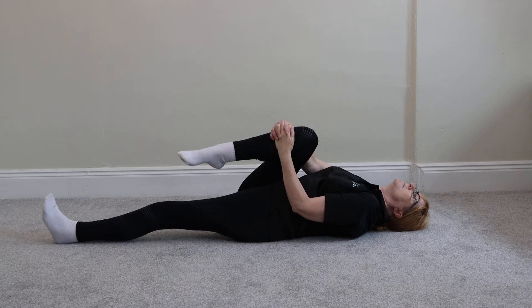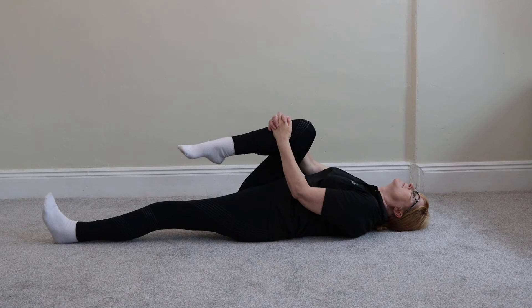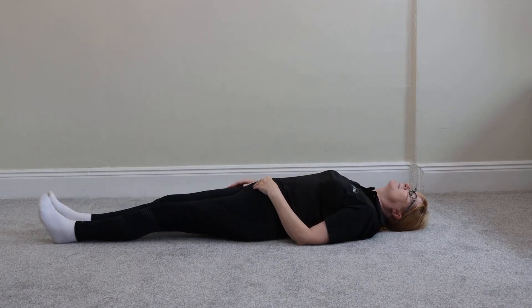After 30 seconds have passed, gently return your knee to the starting position and repeat on the opposite leg.